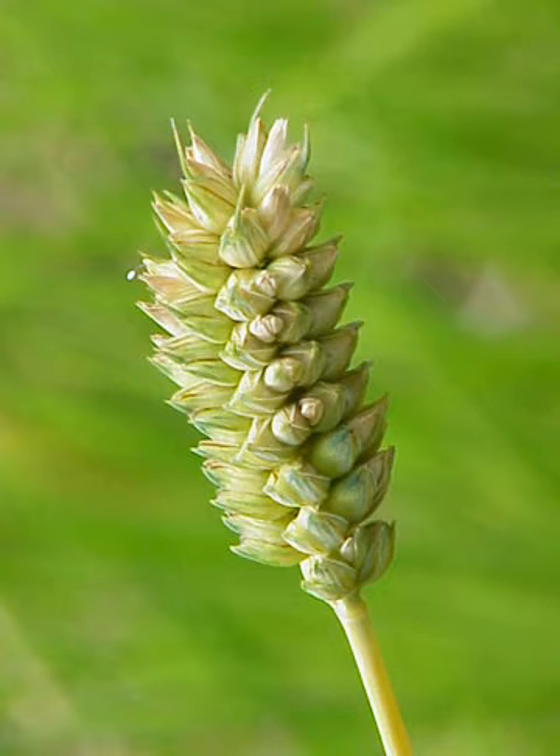Triticum compactum generally flowers during the months of June and July, with its seeds ripening in August and September. Triticum compactum is an annual plant growing to heights of approximately 0.6 m in the summer and dying in the winter.